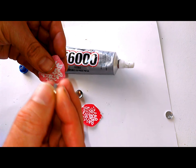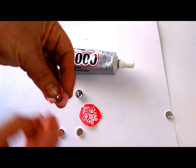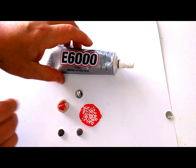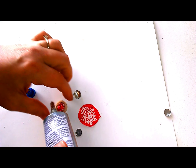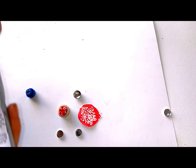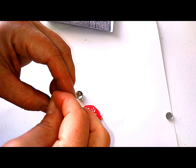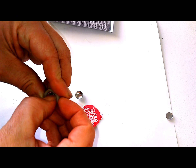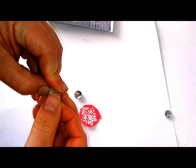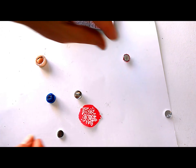Grab your button top and press it down in. Make sure you get all of the fabric inside. Now get your glue and apply it pretty good in there. Take your button cover back, putting the flat side down. Make sure all of your fabric is pressed in there and press it down. And that's it — that's how simple and easy it is.